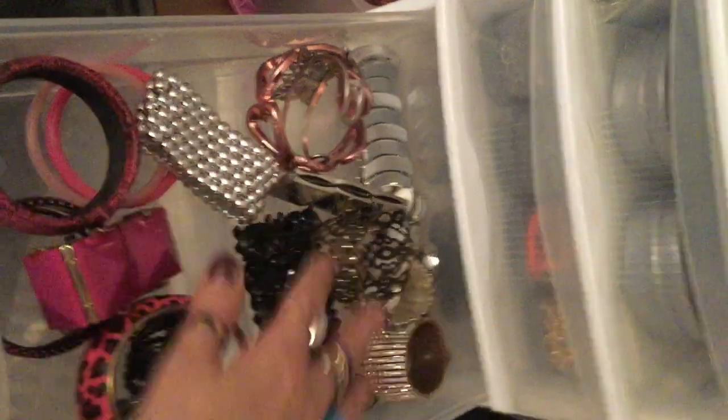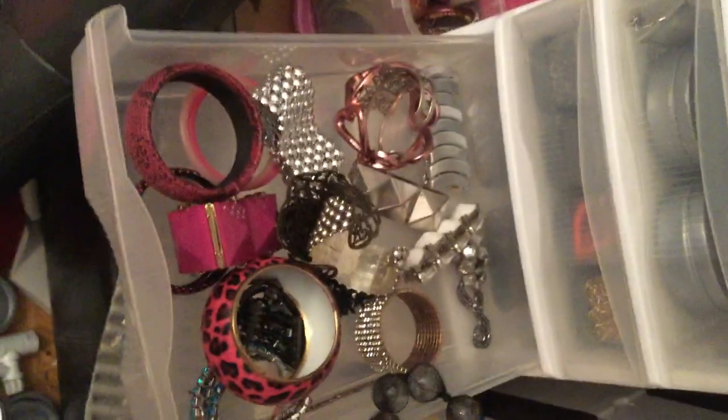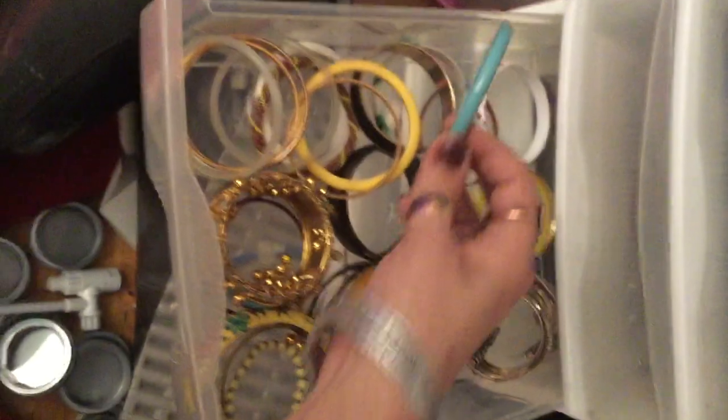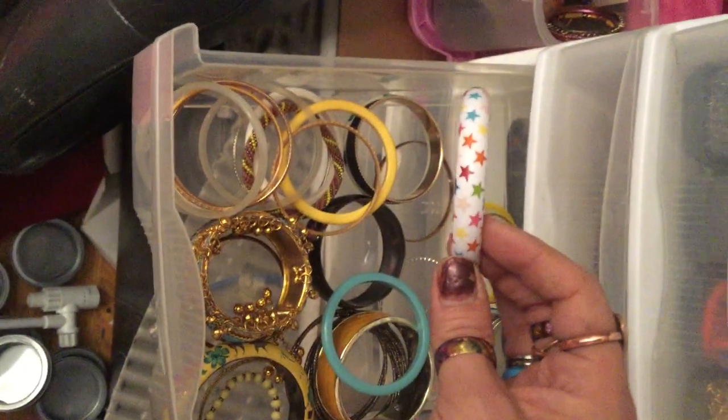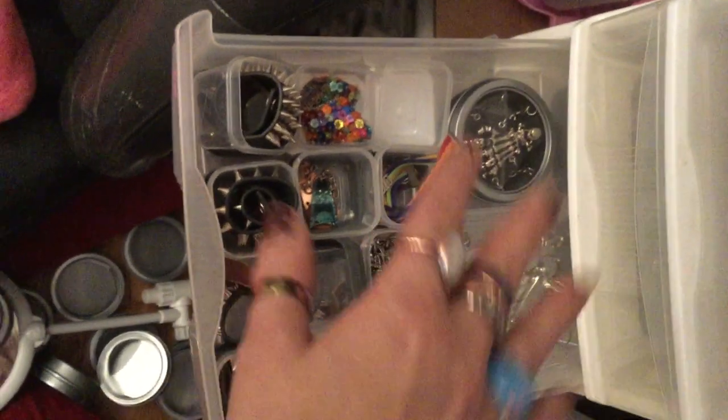The next drawer down is my bangles. I have a lot of these types of bracelets — just a massive amount. These are actually the bigger, fancier ones and the pink ones. If you go to the second drawer, that's more just the general reserve. I try to get all the colors. I like this one with multicolored stars. Now below the bangles, even more bracelets. These dollar store containers are really good for things. And this is more of my leathery ones.